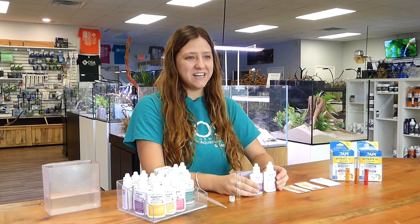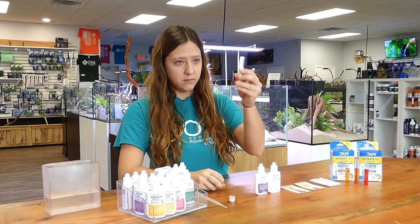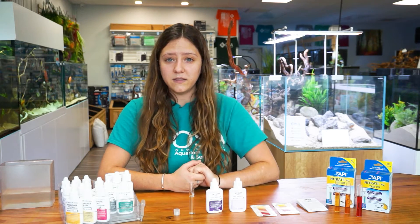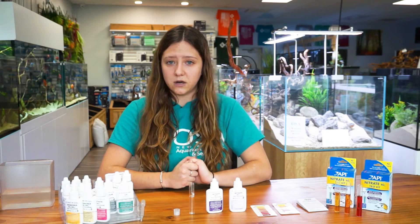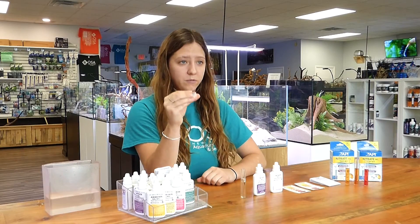The API nitrate test kit comes with two bottles: bottle number one and bottle number two. It also comes with the five milliliter test tube and a cap. Before we begin, I'd like to let you know that bottle number one in the nitrate test kit is a very strong corrosive, so you want to be very careful when performing this test. You want to make sure you don't get it on your skin, and you want to make sure that you do use the cap when performing this test.